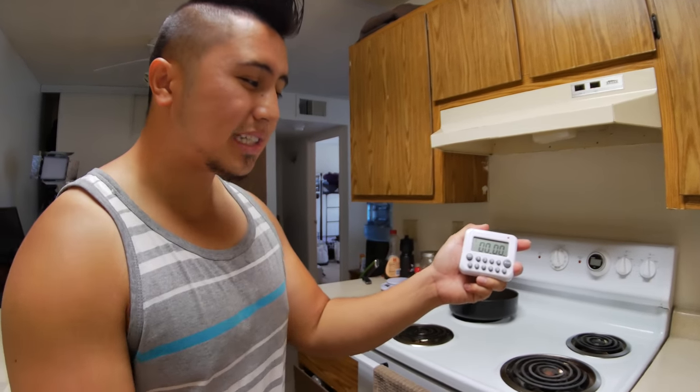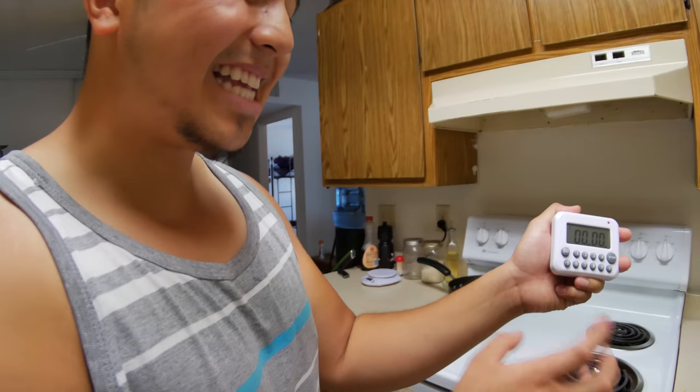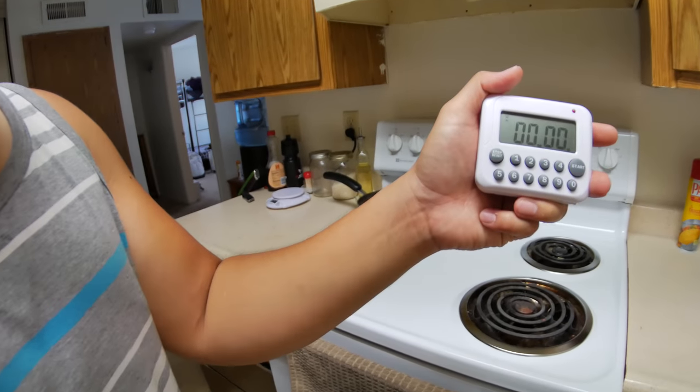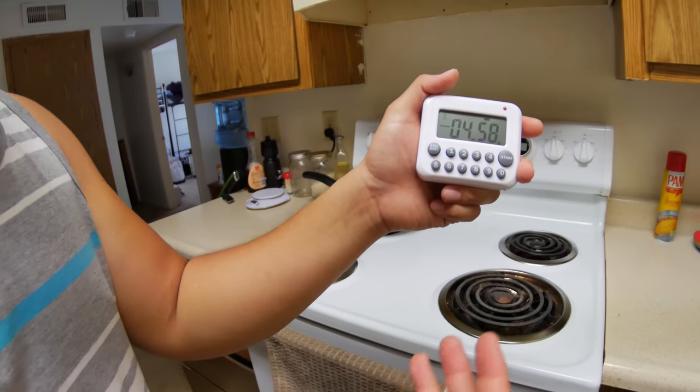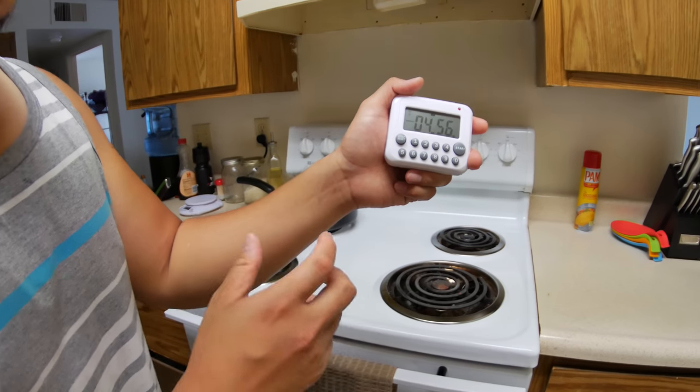So let me show you how it works. It pretty much just works exactly how it should. Let's say you want five minutes — five, zero, zero — click start, and that's it. It is super easy to use, as you can see.